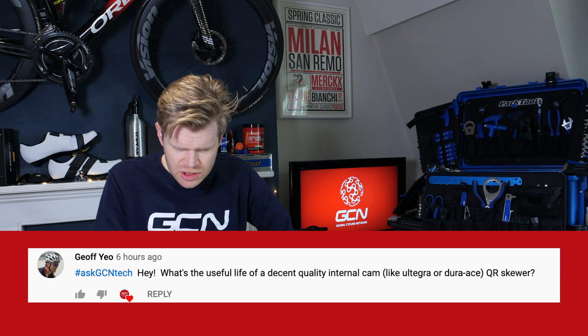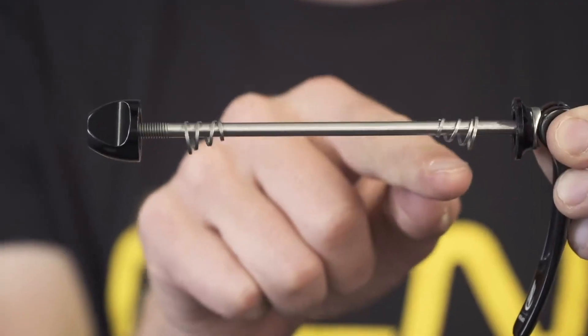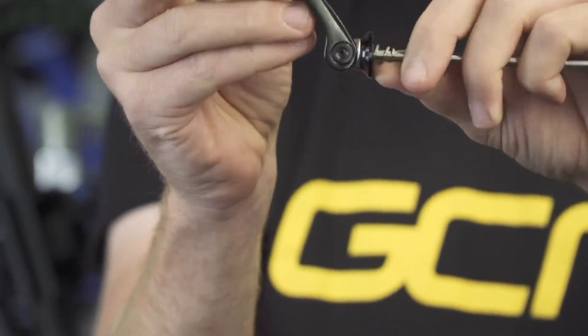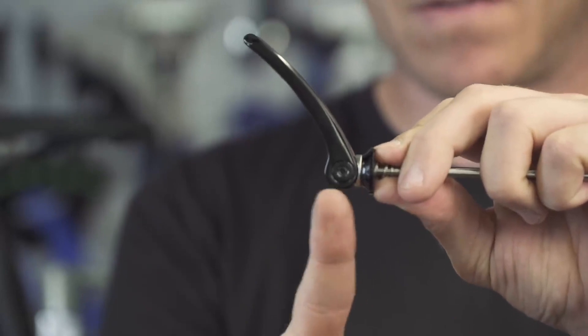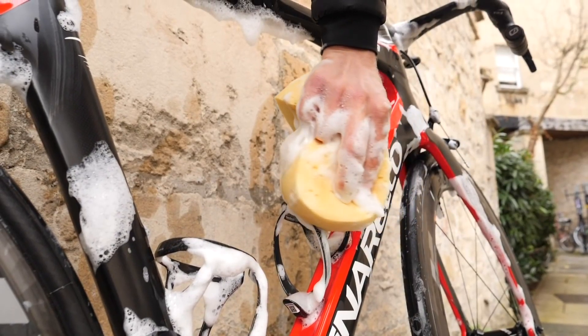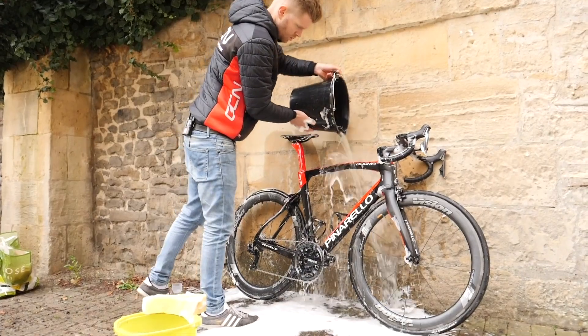First up this week, a question from Jeff Yeo who asks: what's the useful life of a decent quality internal cam quick release skewer? In truth, I've never had one fail. They tend to last a very, very long time and tend to outlast the wheels themselves — especially rim brake wheels, where the rims wear down and you end up replacing the wheels first. Skewers tend to be made of alloys which don't corrode like steel does. If you look after them, keep them well maintained and clean them, they'll probably last even longer. It's not something you should be losing sleep about.